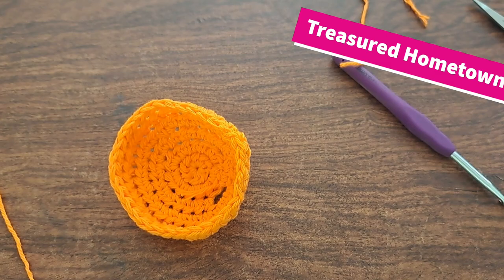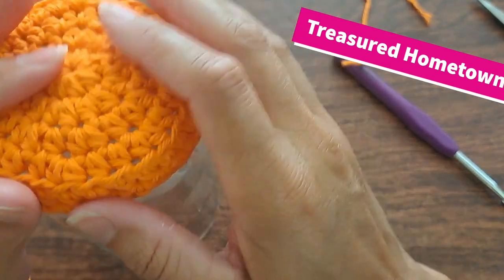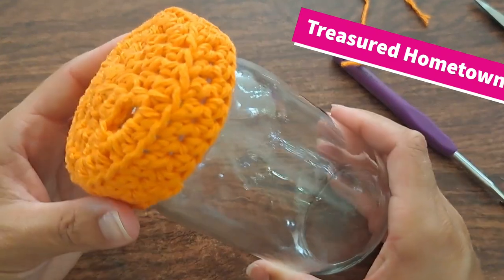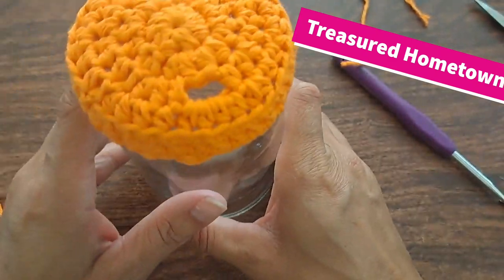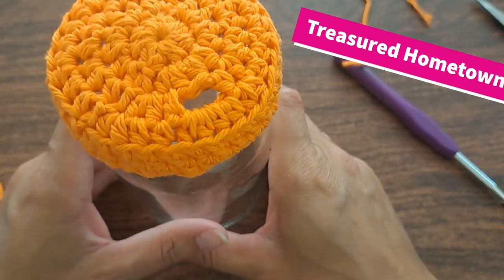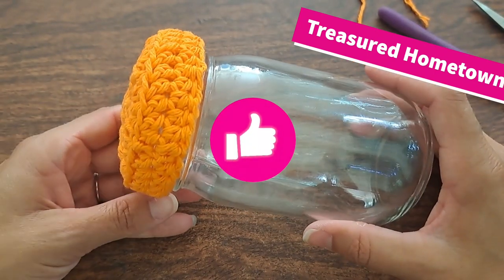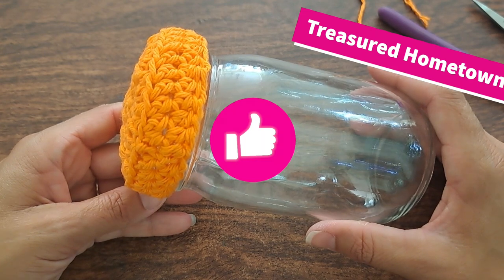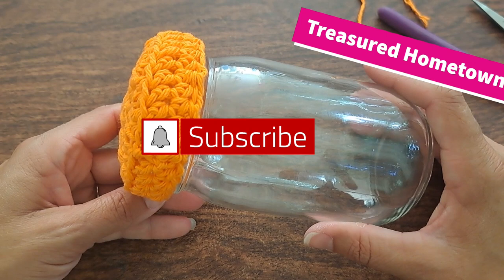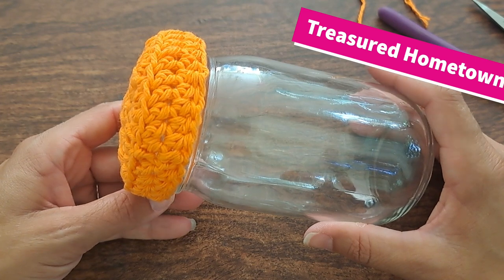And there we are — we have our mason jar drink lid! Great for keeping any of those pesky little summer bugs out. If you have a sweet drink, my big thing is keeping all those lovely bees out. Thank you so much for watching. I hope you enjoyed this video — if you did, be sure to leave it a little thumbs up. Let me know in the comment section what you think, and if you haven't subscribed yet, go ahead and hit that subscribe button with the bell notification so you can get a heads up every time I post a new video. Thank you so much for watching — hope to see you again!